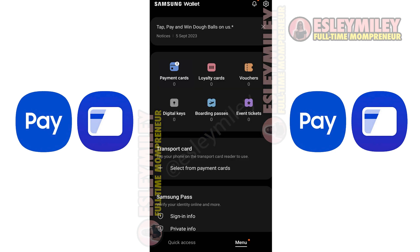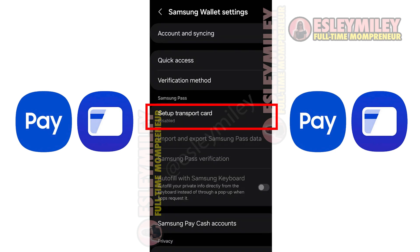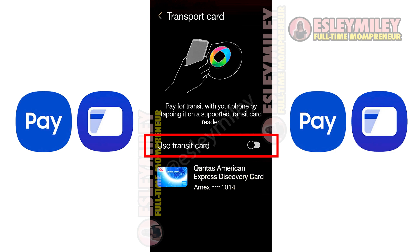Enable cards for transport. If your transport system supports credit cards, activate transport use in the app. This allows transactions even when the phone is locked.